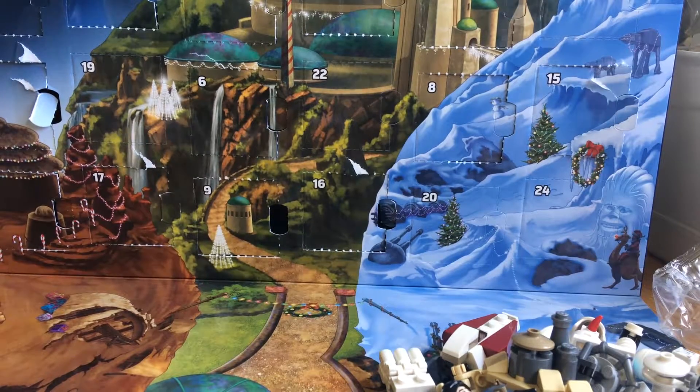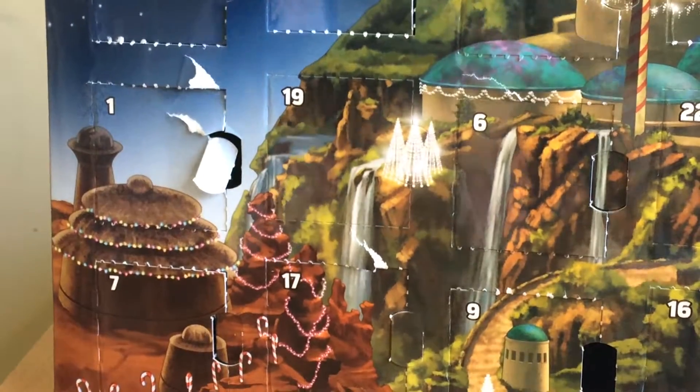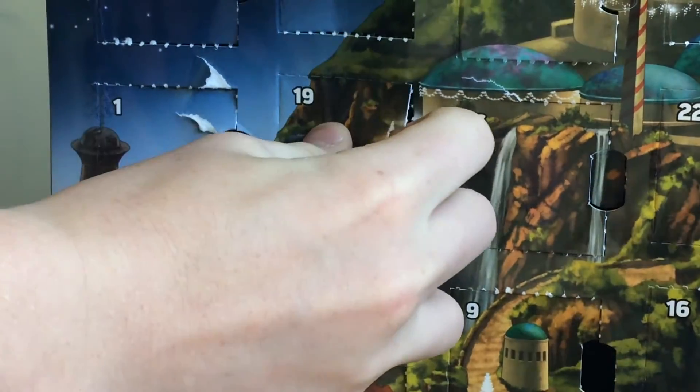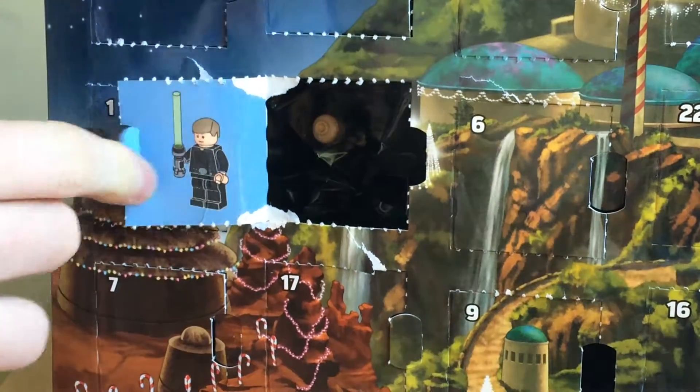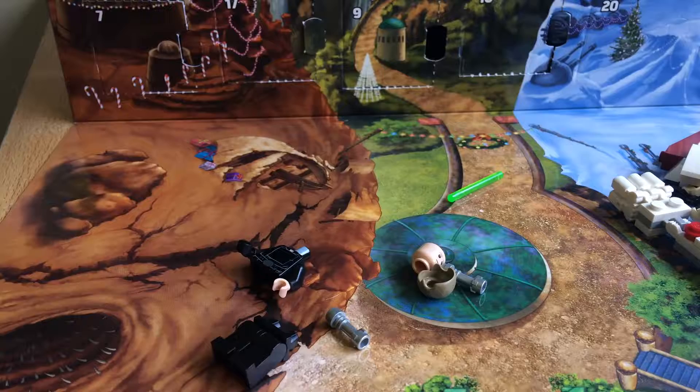Hello guys, just Lego 101 here doing vlog 111, and yeah, so let's open Day 19, which is right here. Let's crack it open. Oh my god, Luke Skywalker! So here are all the pieces, so let's build it.